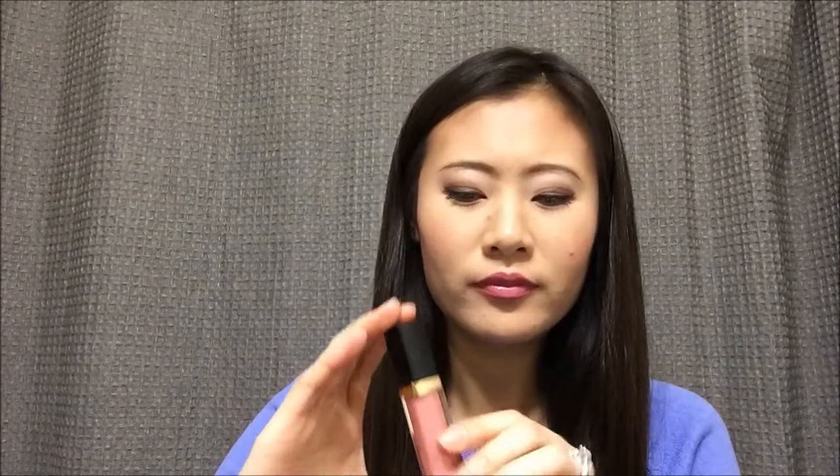The next two are lip products. The first is a lip gloss — I have never finished a full-size lip gloss in my life, so this will be quite challenging. This is the Revlon Super Lustrous lip gloss in the color Pink Whisper. As you can see I marked it, but it is nearly brand new — I don't think I've used it, maybe swatched it or worn it once or twice.